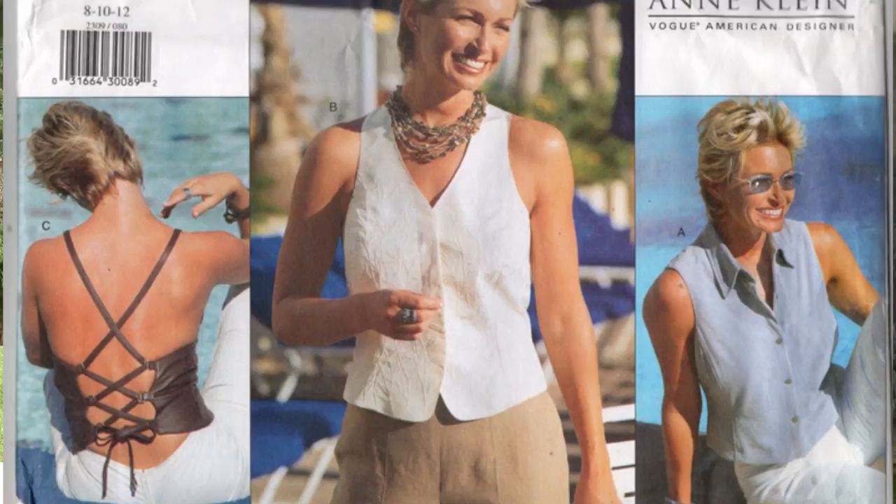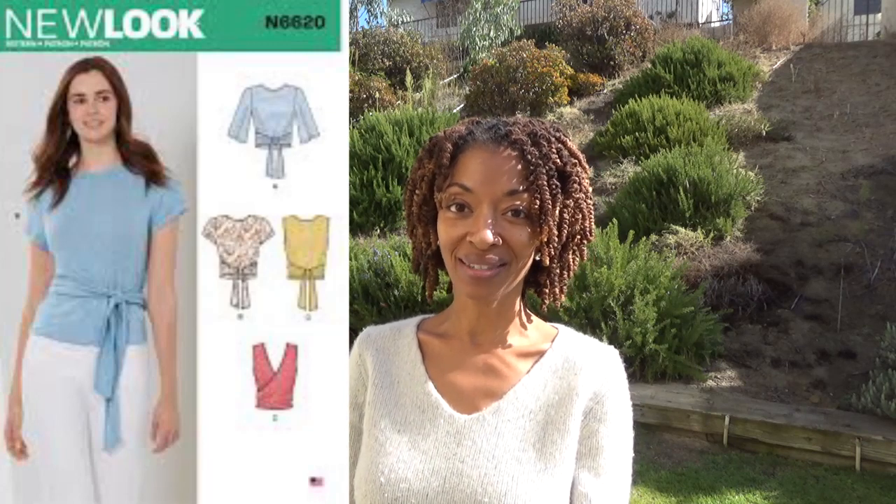Next is Vogue 2309 and I made the vest with the ties in the back. Next is Simplicity 3759 and I made the dress that the model is wearing — that's an old pattern. Next is New Look 6620 and I made View C, which is the sleeveless top.